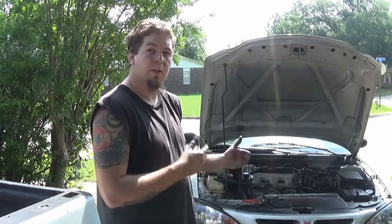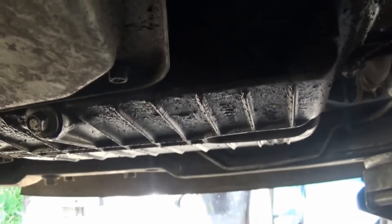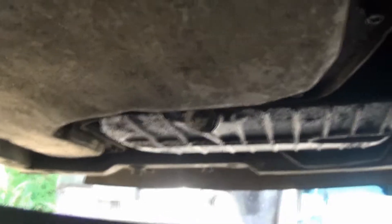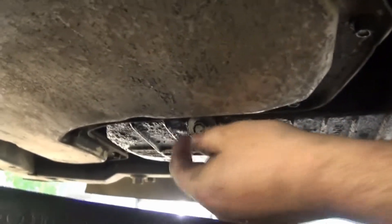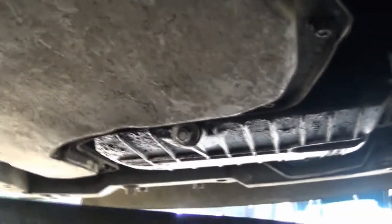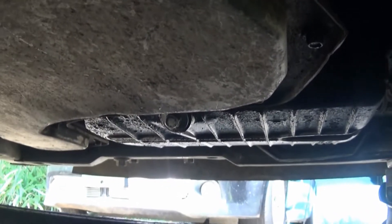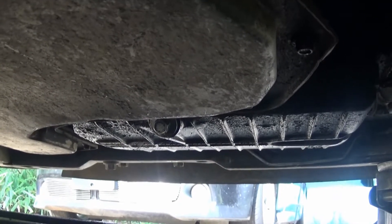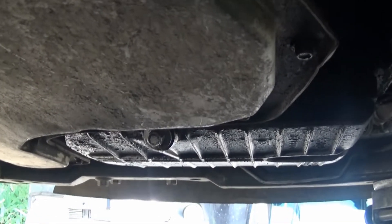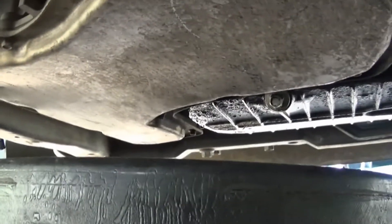Now I'm underneath the vehicle — there's the front of the vehicle, there's where I have the jack. You can see the oil pan and the plug. I usually let the engine warm up just a little bit to make draining easier, but be careful of the exhaust and anything else that may be warm, as well as hot oil.